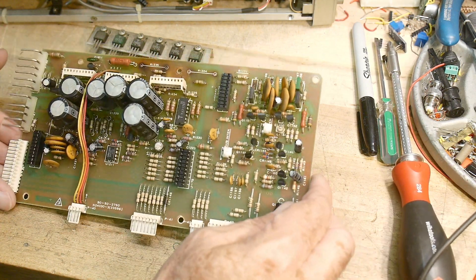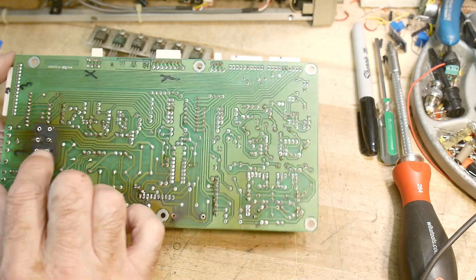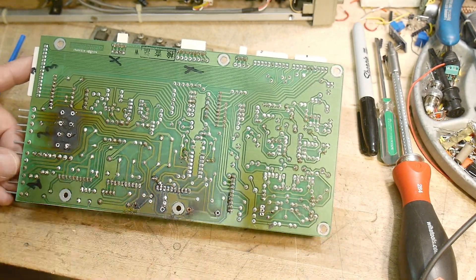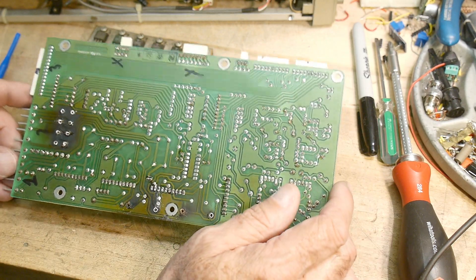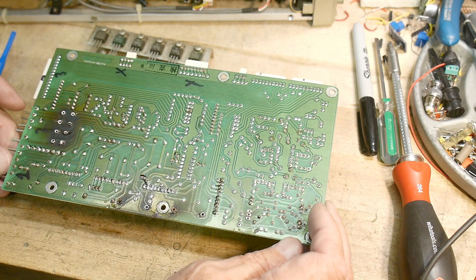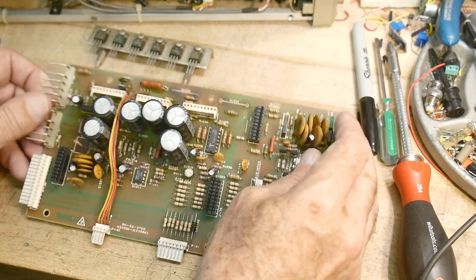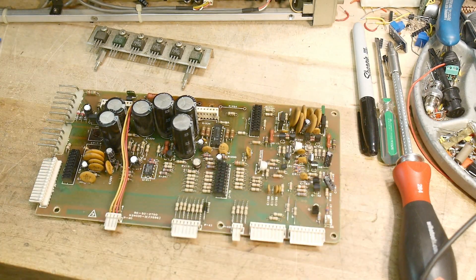Obviously the traces are all buggered up in this area, so we'll have to put in jumpers to bypass the traces. Same over here, but that's super simple. All right, I'll go from there. Bye.